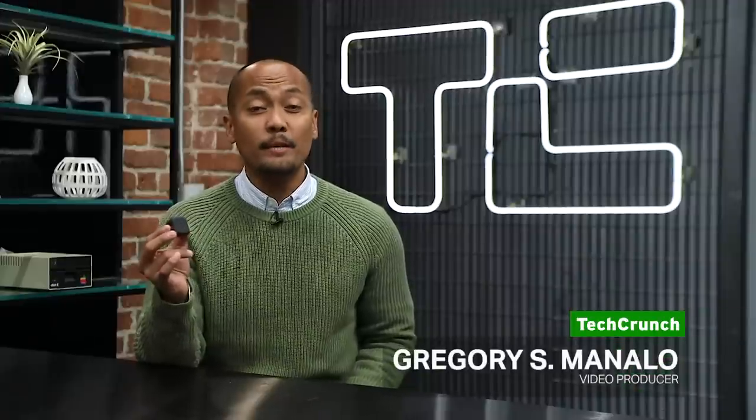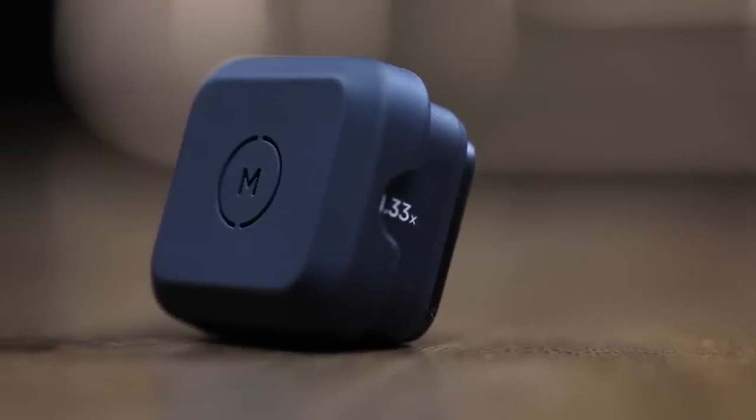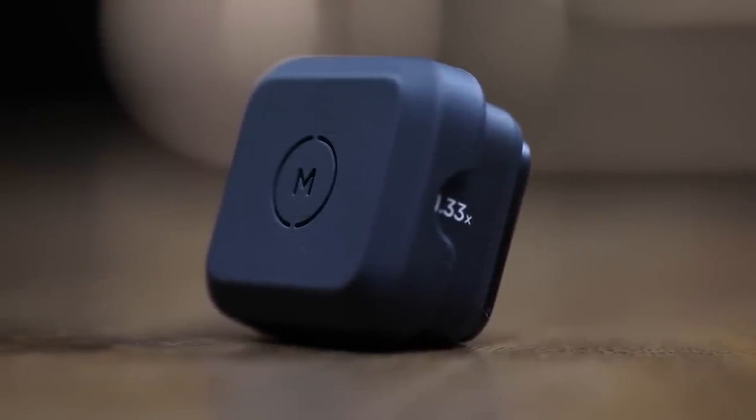This little lens brings big screen Cinemascope perspective to mobile phones via a phone case for either the iPhone, Google Pixel, or Galaxy. This is great news for filmmakers on a budget chasing that highly sought-after film look.